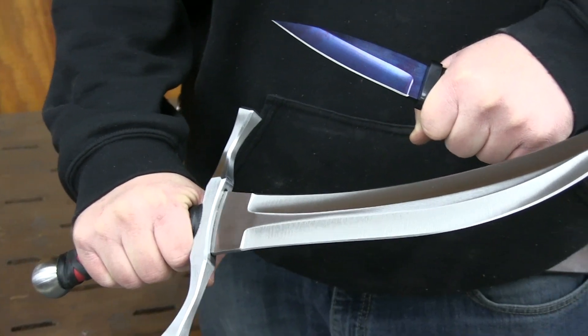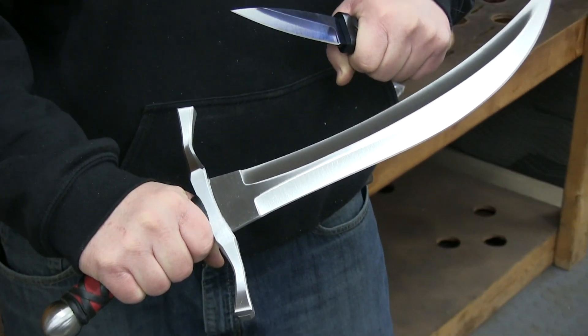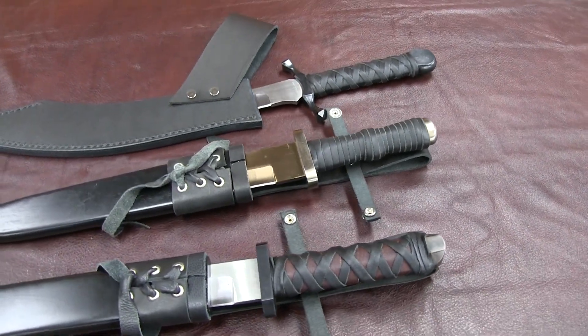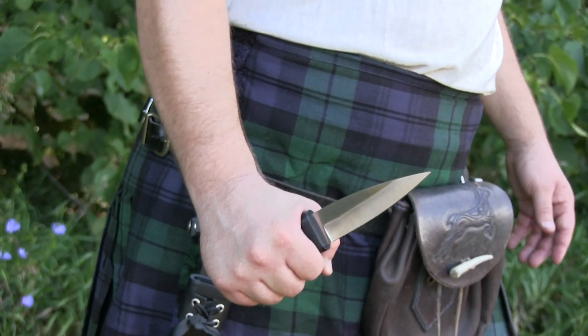These range in size from our skein-doo, which has a 4.5 inch blade, up to our elven dagger at 14 inches. All of our daggers come with a scabbard included in the purchase. Any of these make a perfect blade to wear on your belt to your next renaissance festival.